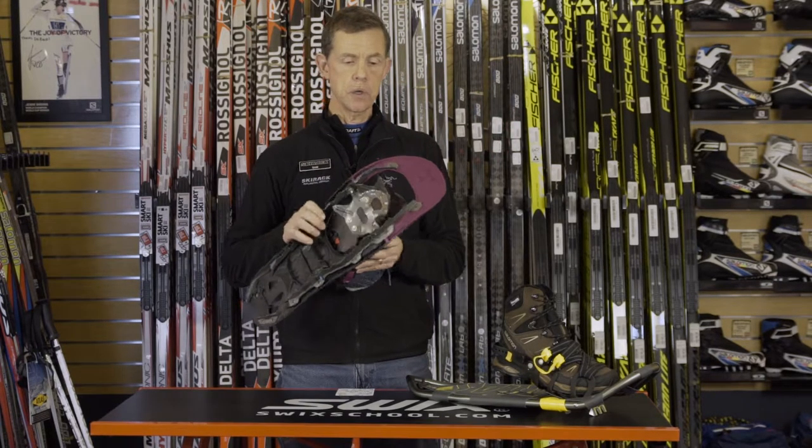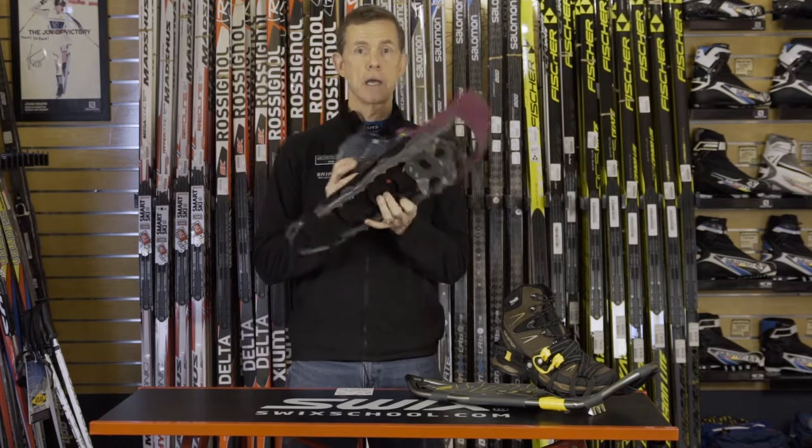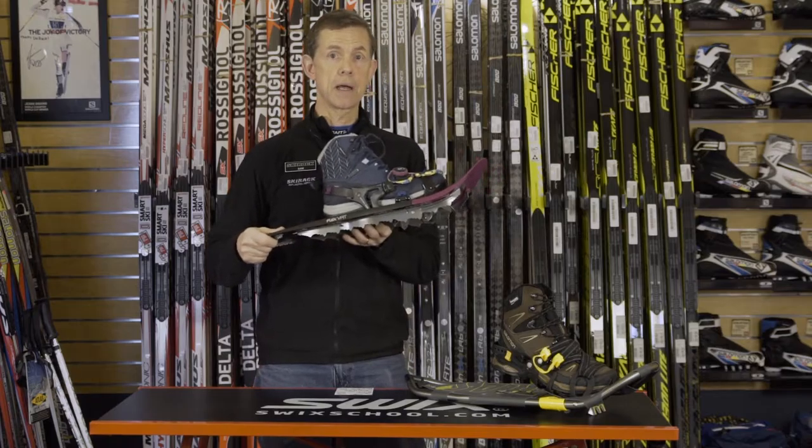Crampons are the part of the shoe that are going to grip into the ice and snow and provide you with traction climbing, and also keep the shoe from sliding around when you're on the ice.